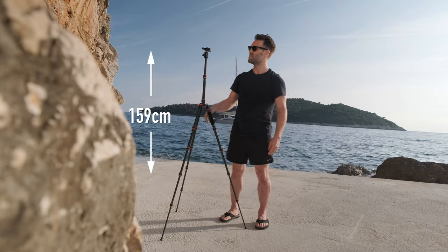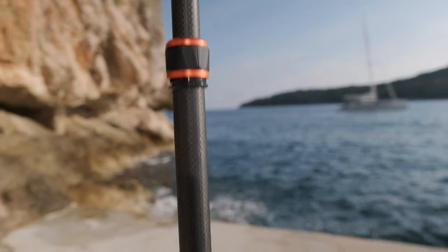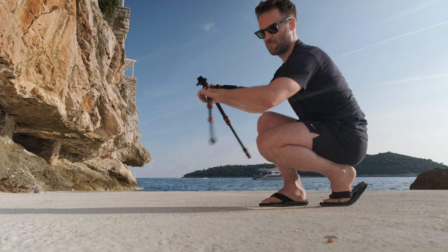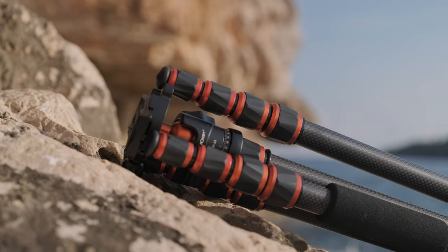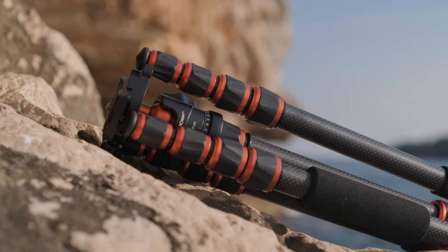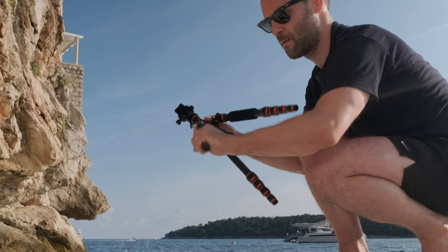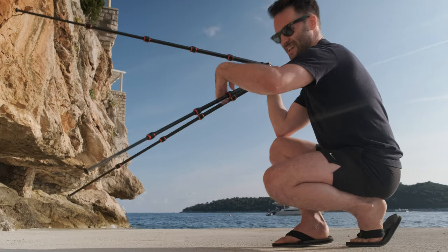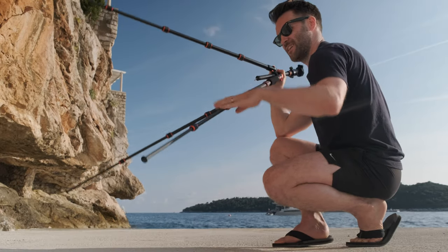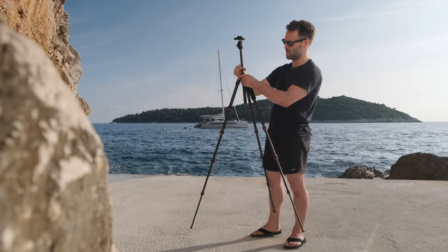The tripod actually extends pretty high with this great additional extension on the central column. We are in the debate here on clips versus screw leg adjusters for tripods. I've always been a clip person, but these do seem to keep the size down. They are great for unfolding all at once but really annoying if you want to tighten one at a time. I actually found these to be easier to use than I expected.